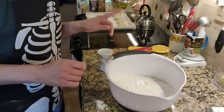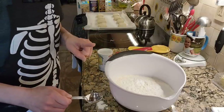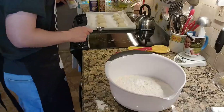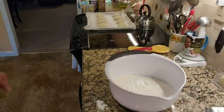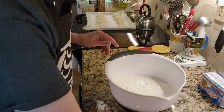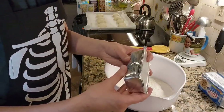You could substitute the shortening for butter, but do not substitute it with oil — it will give a completely different consistency. That I did read. I'm going to be using Crisco shortening sticks, and we need one cup.